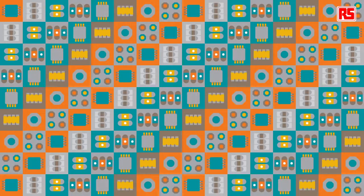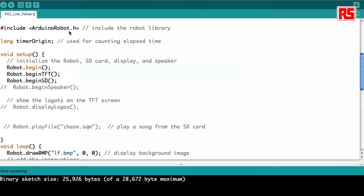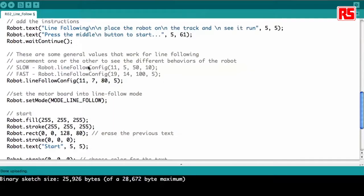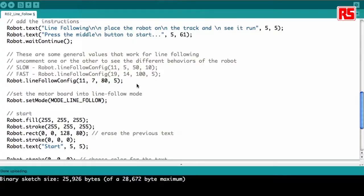Let's upload the line following example on the robot to see how the robot can follow a bigger track. Here on the screen you can see the robot line following example. It looks simple but in the background it's doing a lot of stuff — it initiates the robot, the screen, the SD card, and different things. The important line to learn about is the lineFollowConfig, which has four parameters. This determines the decisions the robot has to take in order to follow the line — it will react faster or slower, work with thicker or thinner lines, etc.